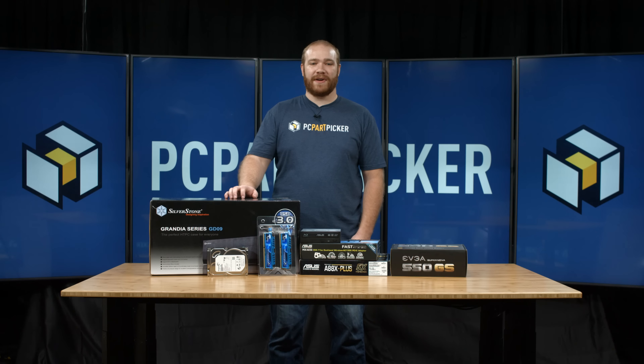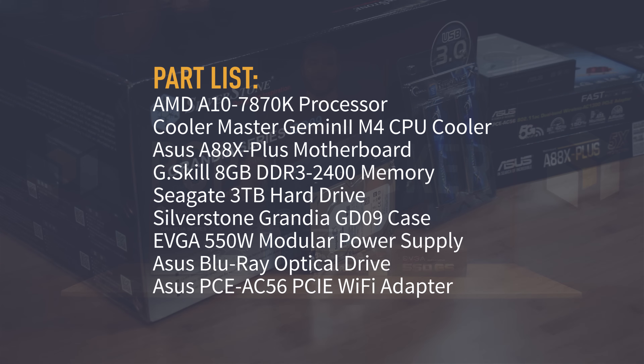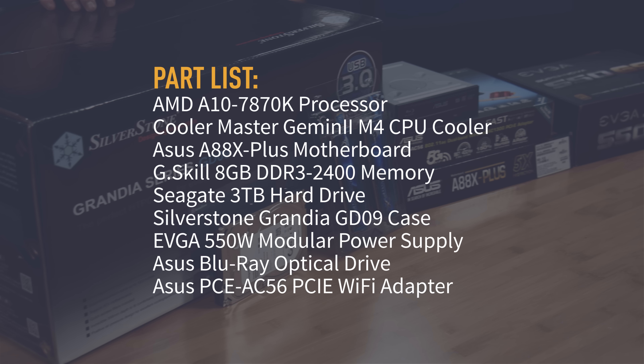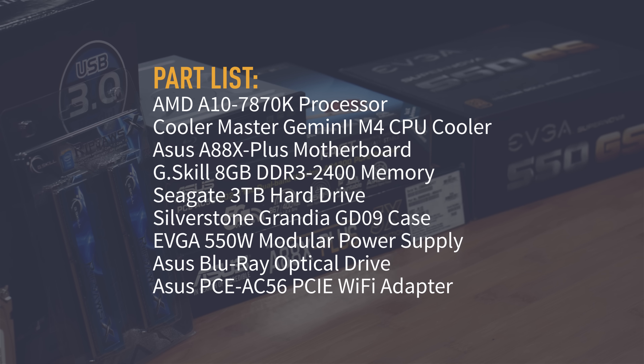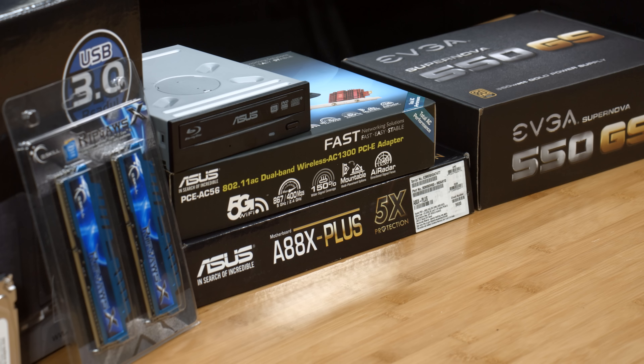Newegg has kindly provided all the parts for this build, including the AMD A10 7870K processor, the Cooler Master Gemini 2 M4 CPU cooler, an Asus A88X Plus motherboard, 8GB of G.Skill memory at 2400MHz, a 3TB Seagate hard drive, the Silverstone Grandia Series GD09 case, an EVGA 550W 80 Plus Gold fully modular power supply, an Asus Blu-ray drive, and an Asus wireless AC adapter.